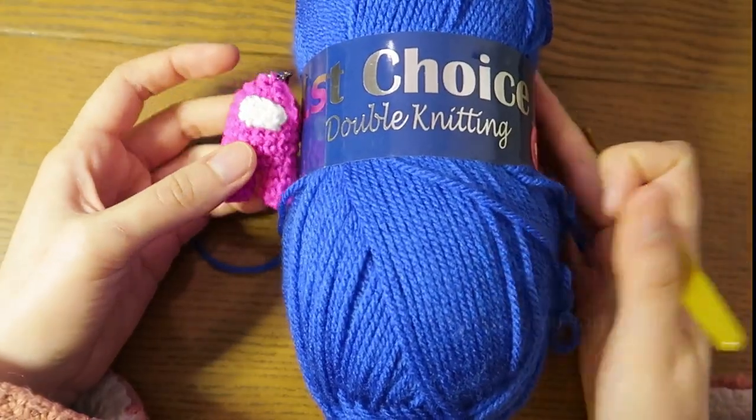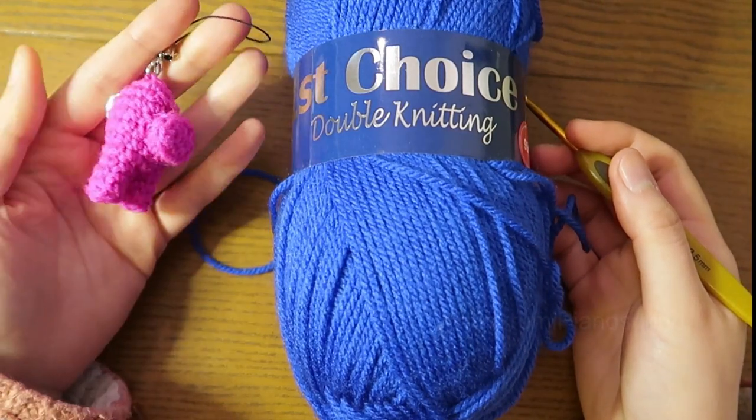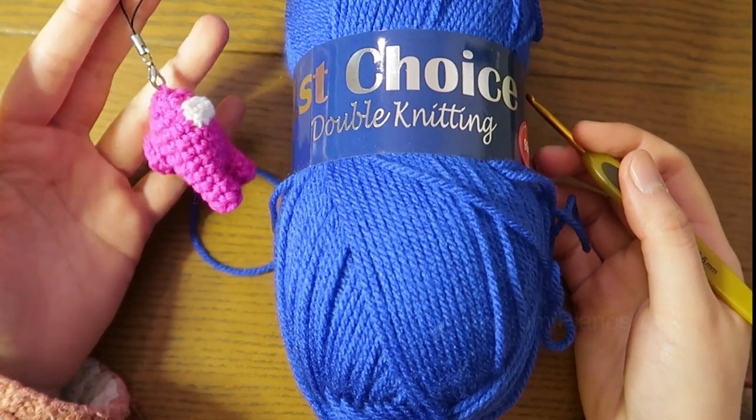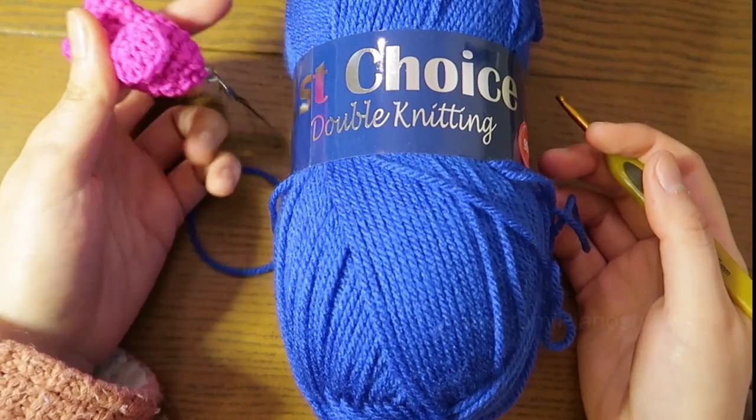Hello everyone! Welcome back to the channel and today we are having a mini project. This is Among Us. I think it's a very famous game right now. I didn't play it but my friend is playing it.